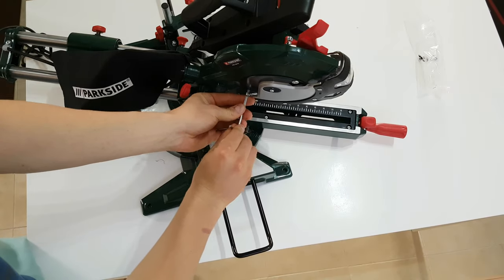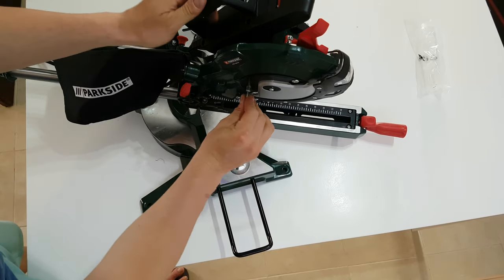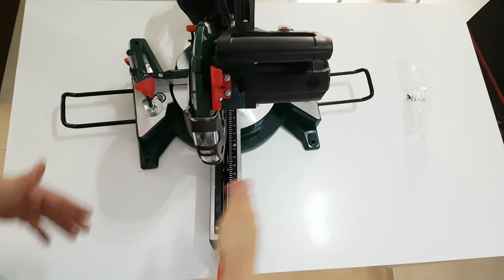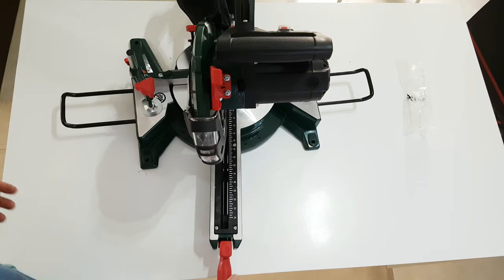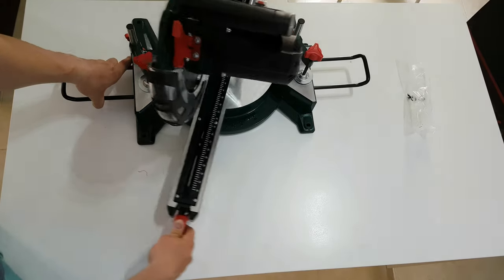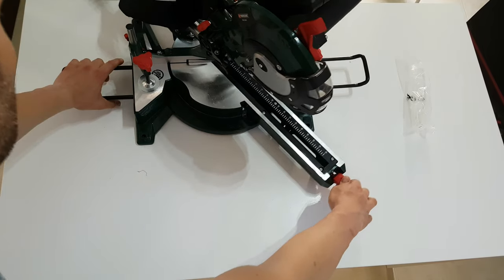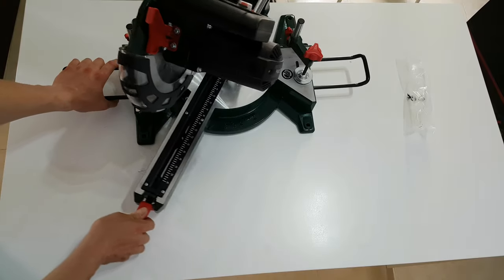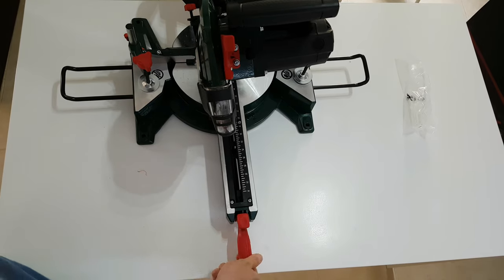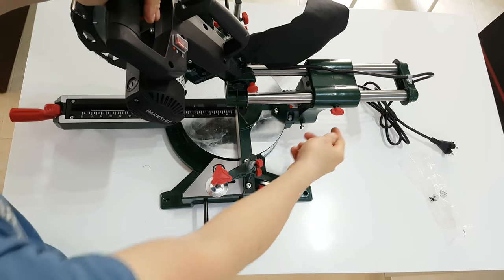After you replace your blade, tighten it again and you're good to go. When you want to turn the saw left and right, just unlock that a little bit, push it, and it goes all the way to where you want. Here we have the adjustment numbers — degrees, 45 degrees plus or minus — and then lock it again just like that. This is the drag guide and here we have a lock screw — you can release it and it goes.